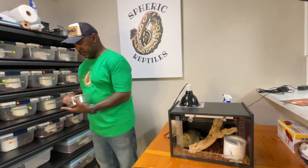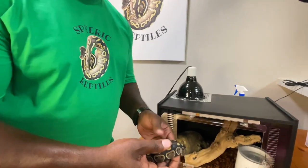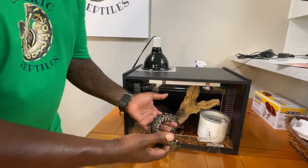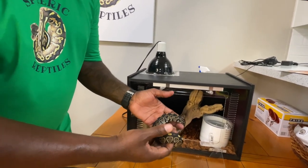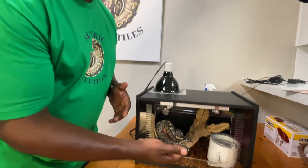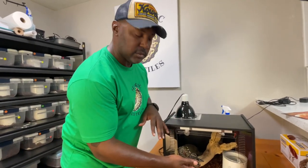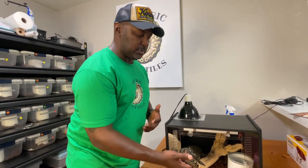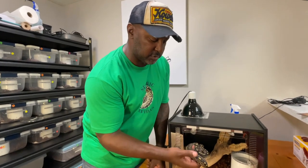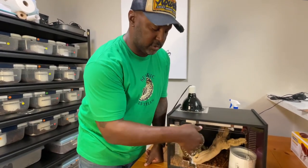I took this Wookiee female out of her house to demonstrate. For this Wookiee female, this is a perfect-size enclosure — it's dark, humid, with lots of nooks and crannies to hide in. She's in here so I can get her acclimated and feeding. She's never missed a meal. We got her from the NARBC show in Arlington when she was about 75 to 80 grams, and after about three and a half to four weeks, she's now pushing close to 95 grams.